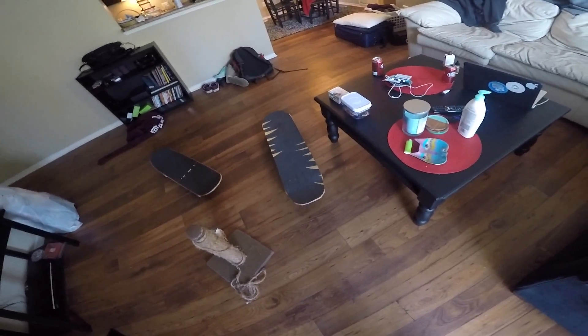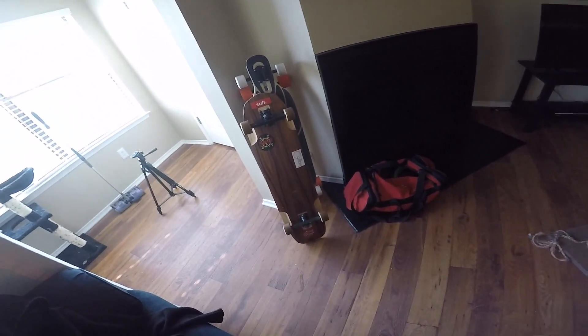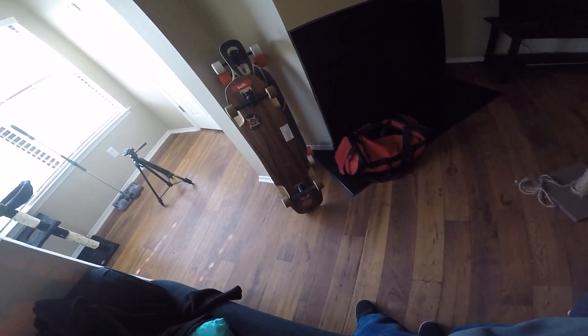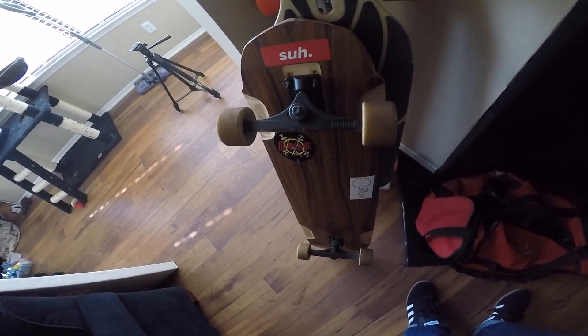I'll show you my speed deck longboard. This is the one I was riding in the first video — an Arbor Backlash 37. It's nine point seven five inches wide with cast trucks on it, and Lil Hoots 65 millimeter wheels.